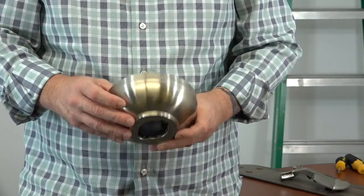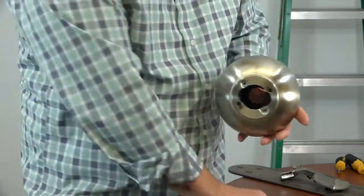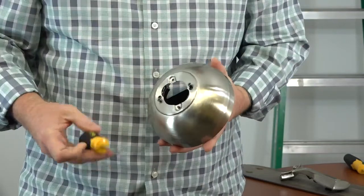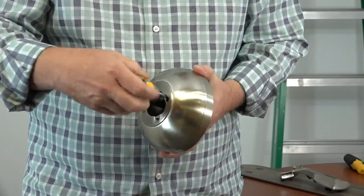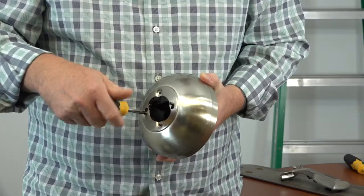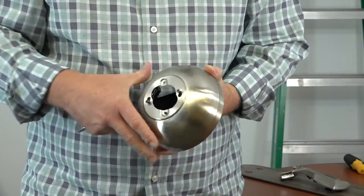The mounting bracket comes pre-installed inside the canopy with the decorative ring on the bottom. To remove the mounting bracket, first twist the decorative ring counterclockwise and pull it off the canopy. This will expose the two screws holding the mounting bracket inside the canopy. Take note of the alignment post at the base of the canopy — loosen but do not remove the two screws far enough so that the alignment post comes out of the hole. Then twist the mounting bracket to disengage the keyhole slots and remove it from the canopy.